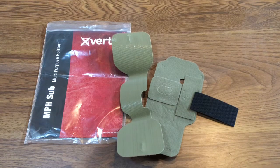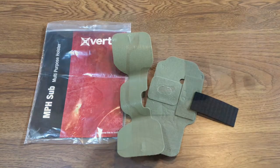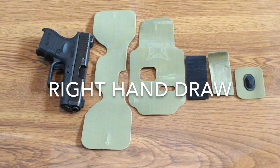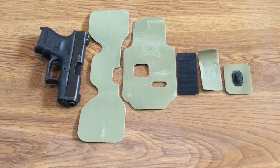Now we're gonna go through the steps of showing how to form this holster for either a right-handed draw or left-handed draw. Here we go — we're gonna take you step by step with making this a right-handed draw.